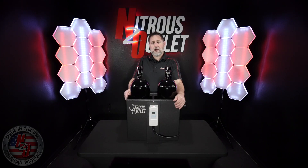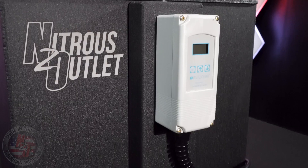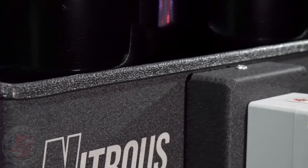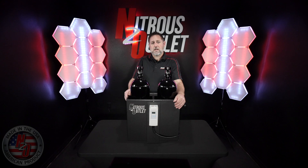Features include a replaceable heater element, built-in carrying handle, adjustable control module, heavy-duty 110-volt cord, and edge guard to protect the bottle from scratches. The control module is adjustable from negative 30 degrees up to 220 degrees, and the heater element draws 14 amps at 1500 watts.